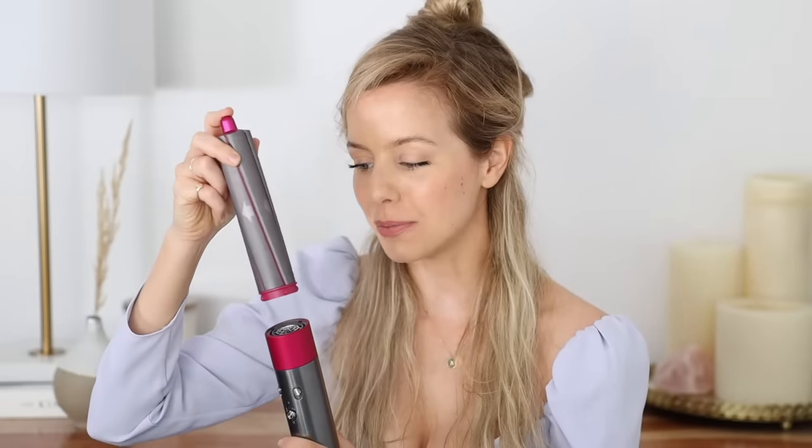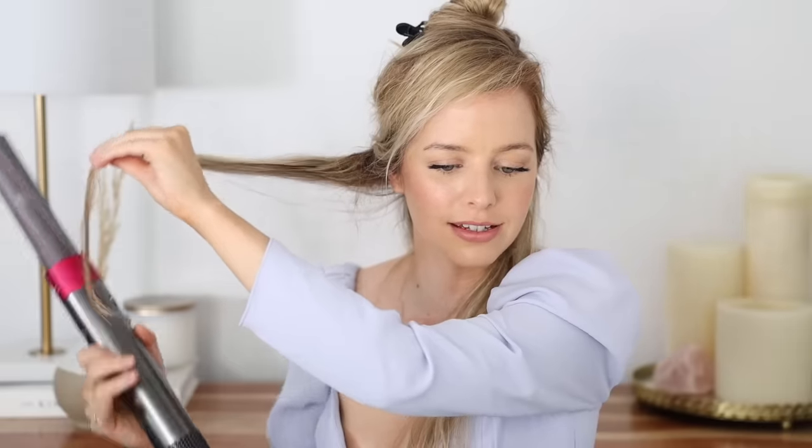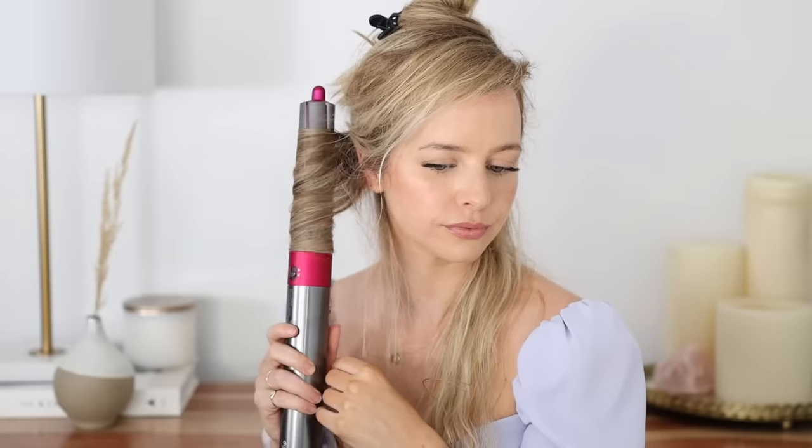Unclick the pre-styler attachment and attach the 1.6-inch barrel with the arrows pointing to the right, starting on the right side so all the curls go away from my face. Grab a two to three inch section — the same size as if you were curling with a curling iron — and leave about two to three inches of hair at the end as a little tail. Turn on your dryer and introduce your ends to the arrows; it'll do all the work for you, then just bring it towards your head without any twisting.